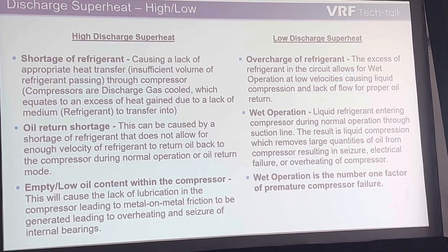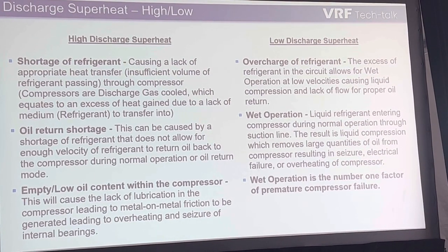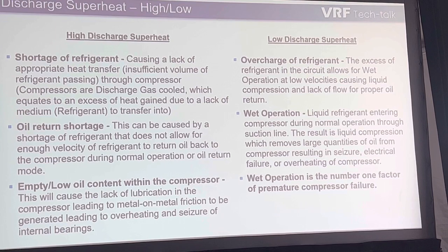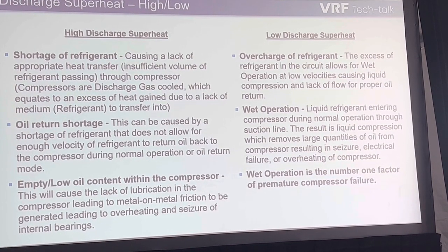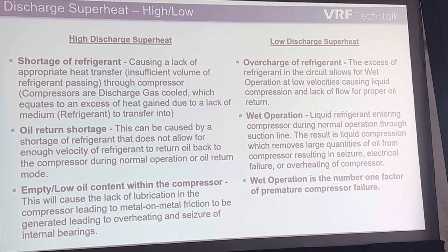Let's talk about high discharge superheat and low discharge superheat. Examples of high discharge superheat: why do I have high discharge superheat? I'm on a job, I've got my service checker, my service device, my BRF equipment, and I see high discharge superheat — let's dig into that.